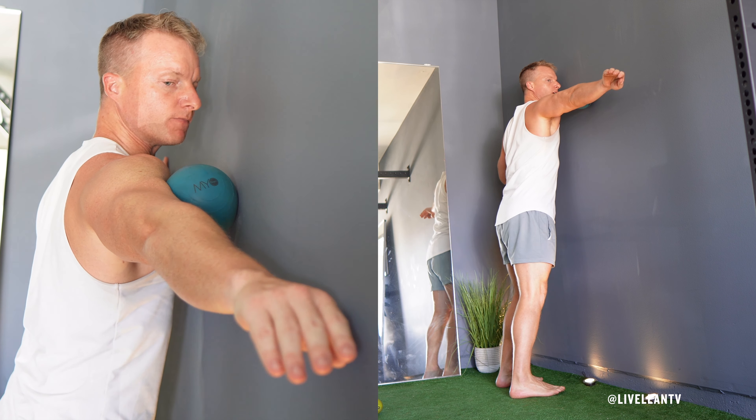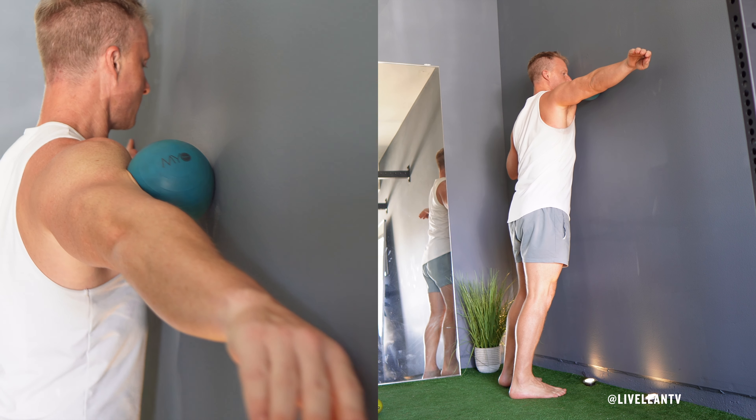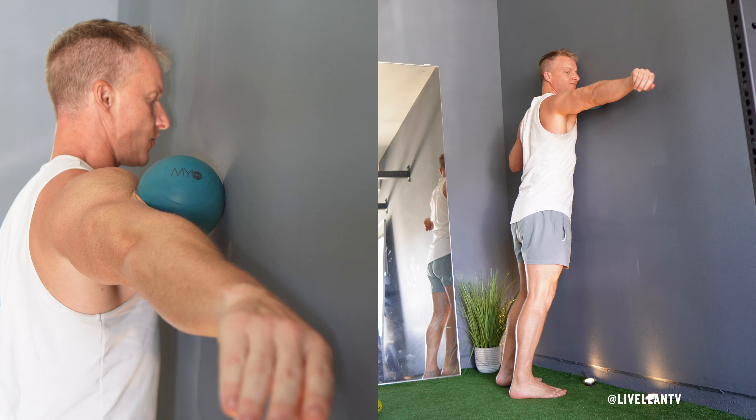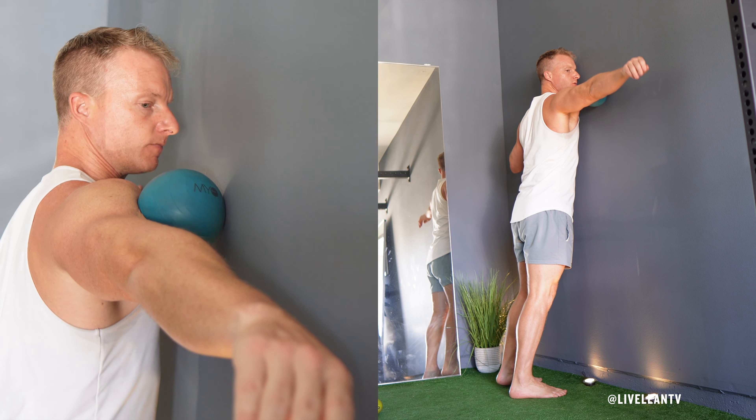The Massage Ball Biceps Exercise helps relieve muscle tightness, improve circulation, and enhance recovery by targeting the biceps muscles with deep tissue pressure. Here's how to do it correctly.